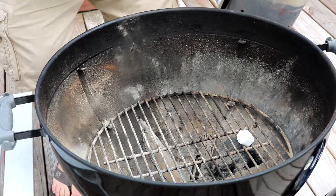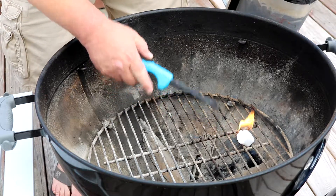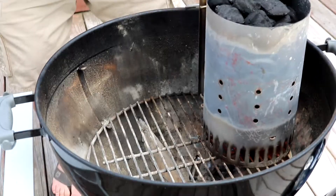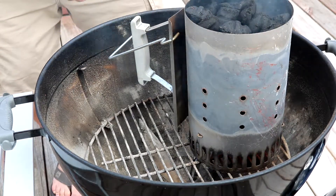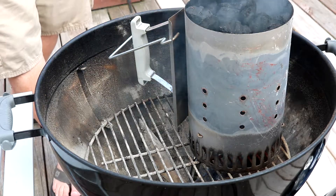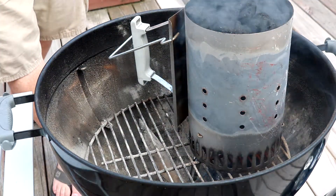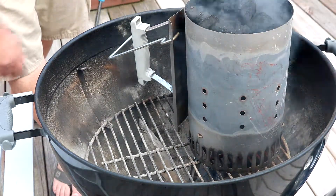My goodness, it is so hot out here. It's currently 94 degrees here in Louisville, Kentucky. With the heat index we're right at 102 and very sticky — good old Kentucky weather. Let's get this thing fired up and get some wings on. It's been resting about three, three and a half hours, so let's see what happens.